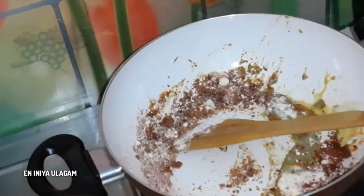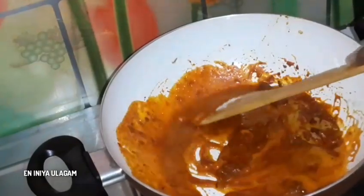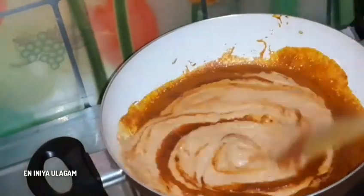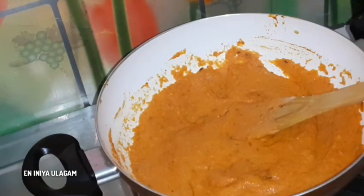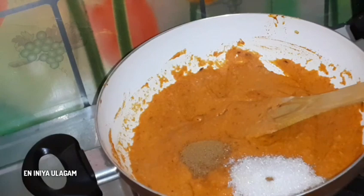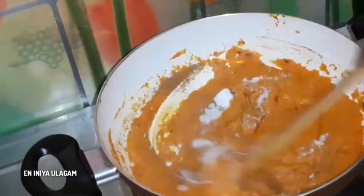Add the blended paste and mix it well. Add 2 tbsp of the paste and mix it into the pan. Add 2 tbsp of garam masala and mix it all well.